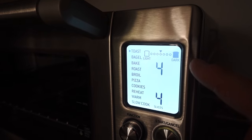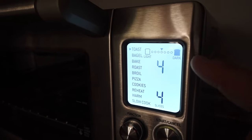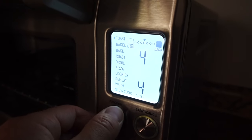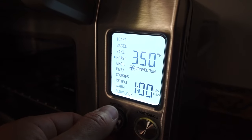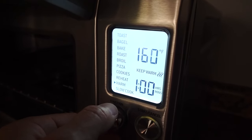The screen is also very nice. On camera it might come off as a bit washed out, but in person it's nice and crisp. With this function knob here, we can go through the various modes, including toast, bagel, bake, roast, broil, pizza, cookies, reheat, warm, and slow cook.